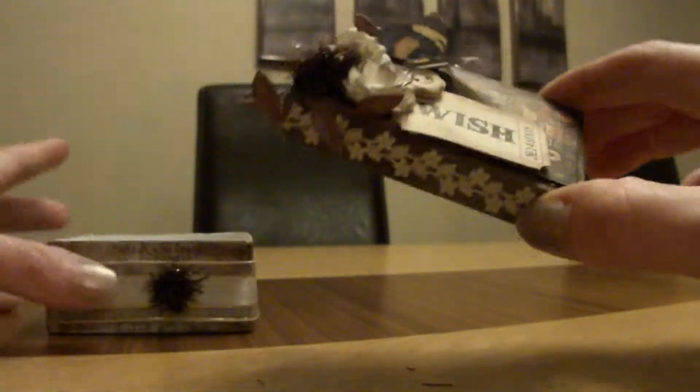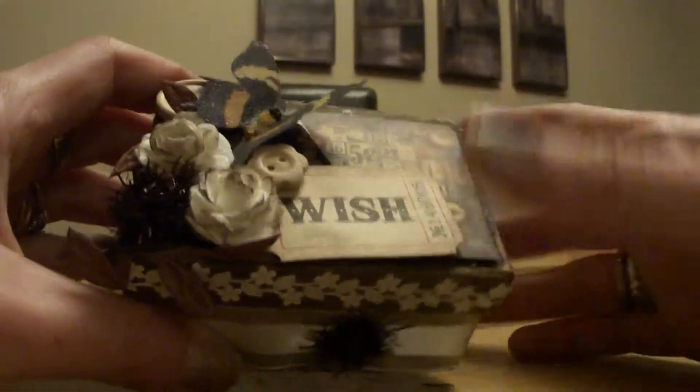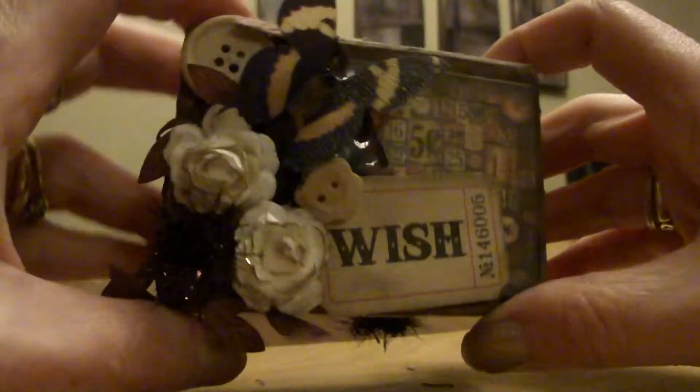And that's my altered box. I hope you like it and thanks for watching. Bye.